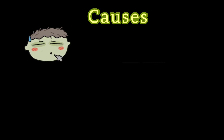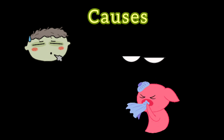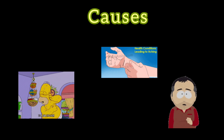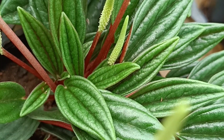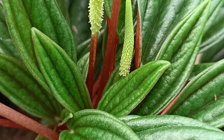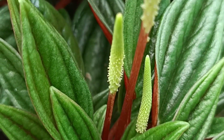Breathing formaldehyde at low levels can cause eyes, nose, and throat irritation, and when taken in higher levels, it can cause skin rashes, shortness of breath, and wheezing problems. High levels of exposure even cause some types of cancer. So these Peperomias remove around 47% of this toxic from your houses.